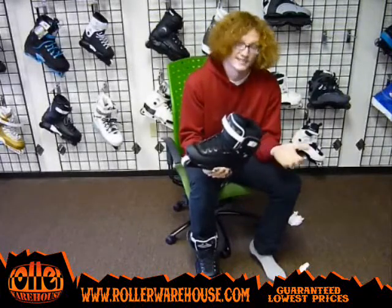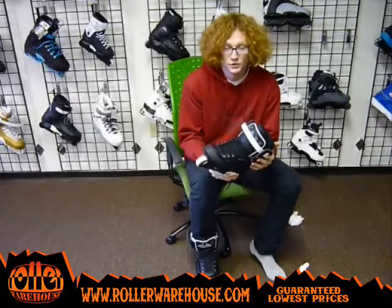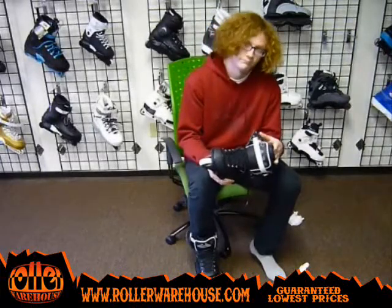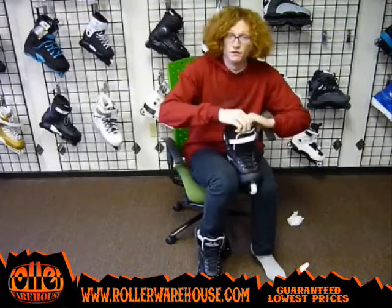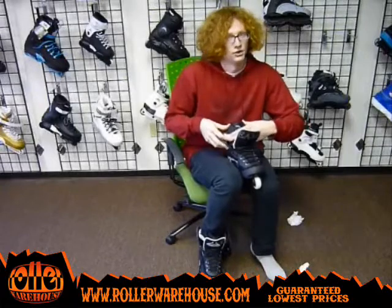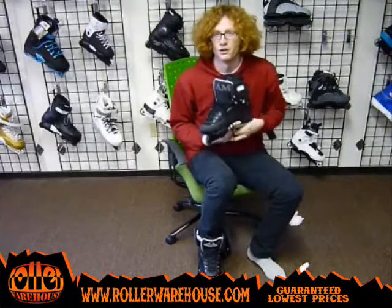That's pretty much it — these skates fit really true to shoe size. I'm a size 11 shoe and I can get a size 10 skate on fine and it fits great. If you're a size 12 shoe, you could probably even fit a size 11 skate, but I'd probably go for a 12 just to make sure. So get a pair, try them on — if they're fitting tight but not crushing your toes, you've got it. These are the Remz HR 1.1s and you can pick them up at rollerwarehouse.com.